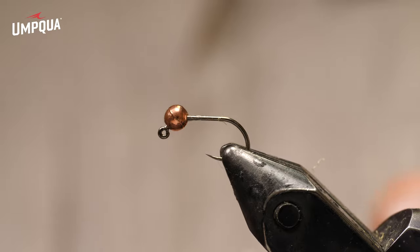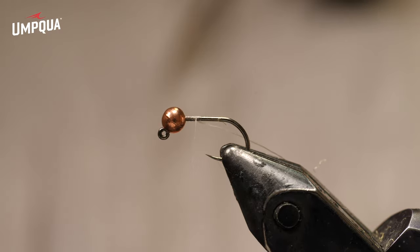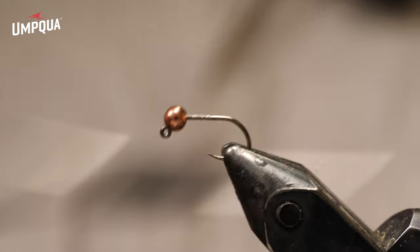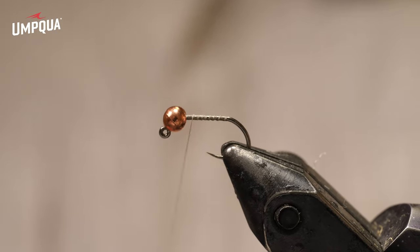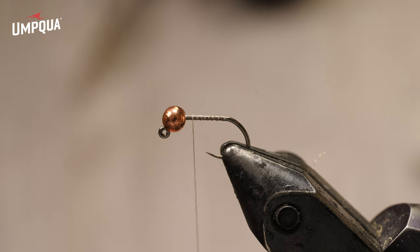I'm tying on some UTC rusty dun uni thread and I'm going to cover most of the shank. Next I'm going to add three strands of Glo-Brite number seven - fluorescent Glo-Brite floss. Number seven is their lighter shade of fluorescent orange, almost like a sunburst shade.